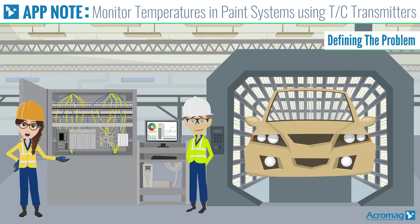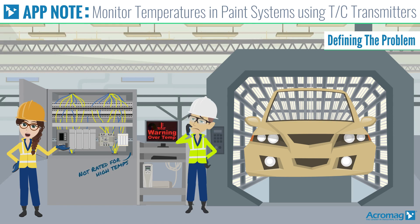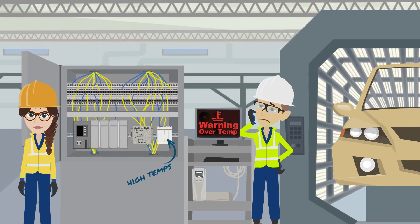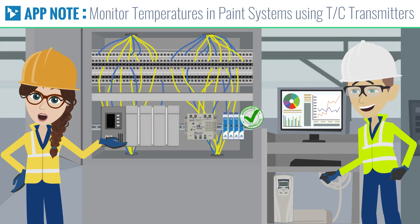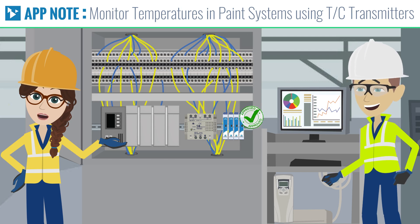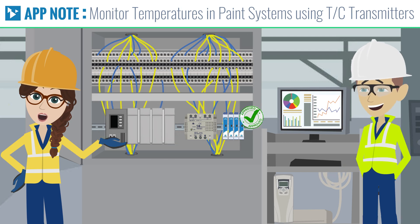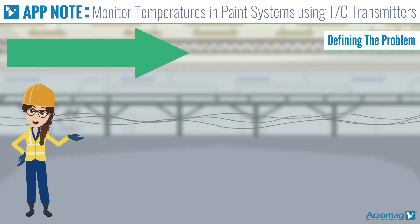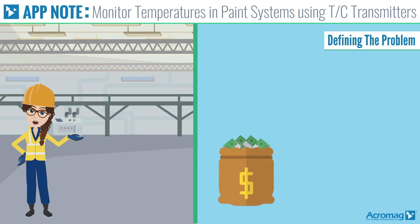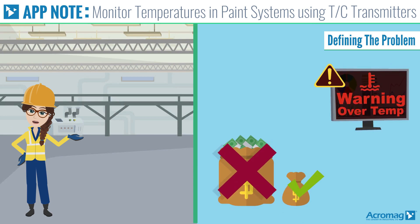The area around an auto manufacturer's paint curing ovens is at elevated temperatures, affecting the performance of locally installed instrumentation. Placing signal conditioners rated for high operating temperatures near the ovens allows the PLC controlling the process to be mounted in a lower temperature area. Running current loops over long distances instead of thermocouples reduces costs and minimizes the potential for measurement errors due to electrical noise.